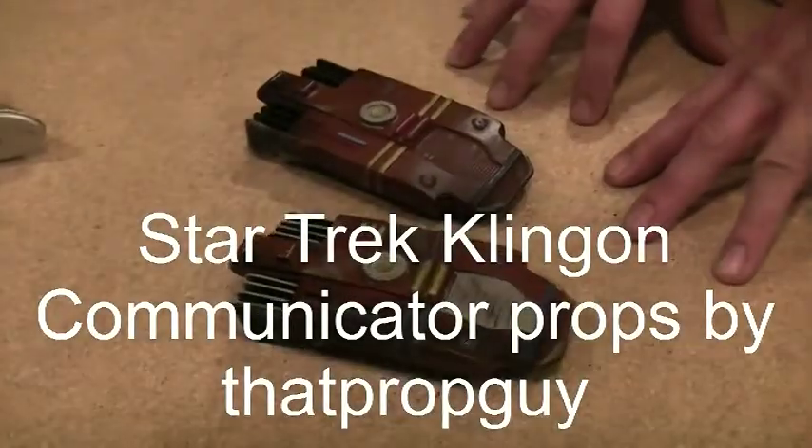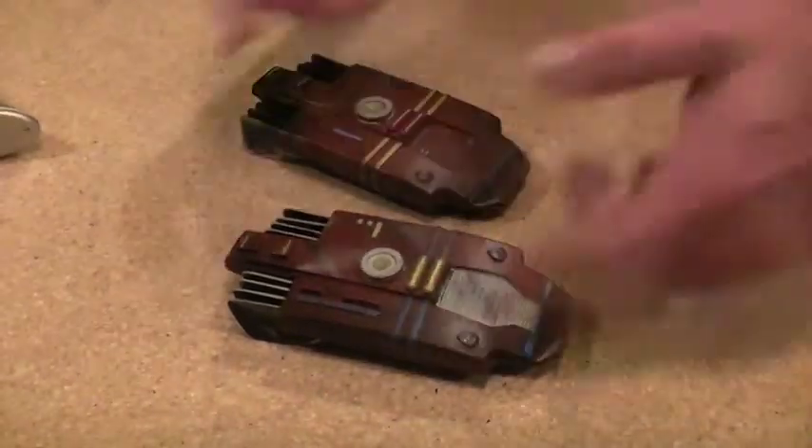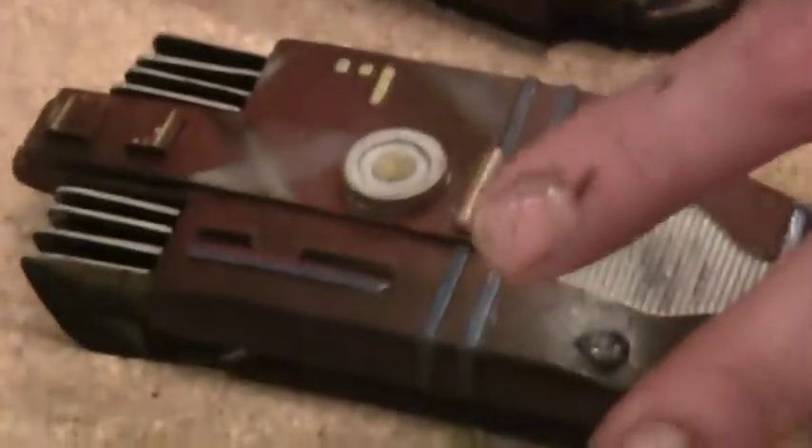These are two Klingon communicators. The Klingon communicator, a lot of people don't know, went through a lot of transitions — from the fins to what it looked like on the face to the thickness. But basically, what you got back in 1990 were these right here.